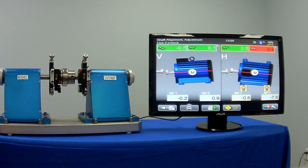So we're going to do a horizontal move on the back end of the machine to bring this into horizontal alignment. We're already aligned vertically, so with a simple movement of the machine, we should be able to bring this into proper alignment.